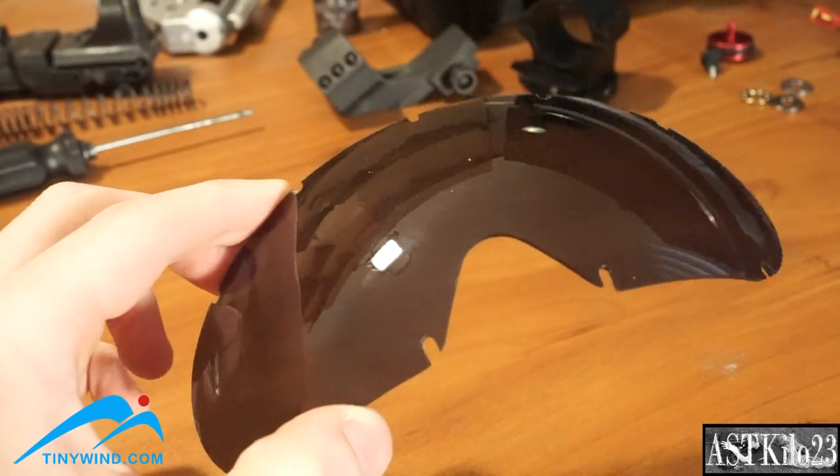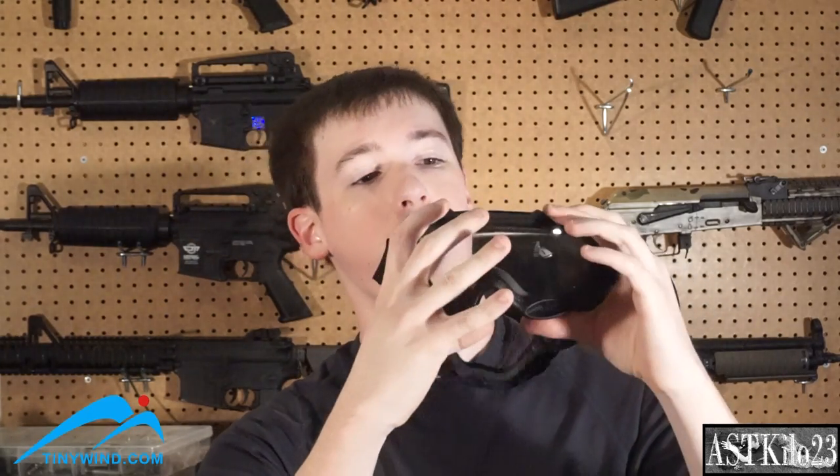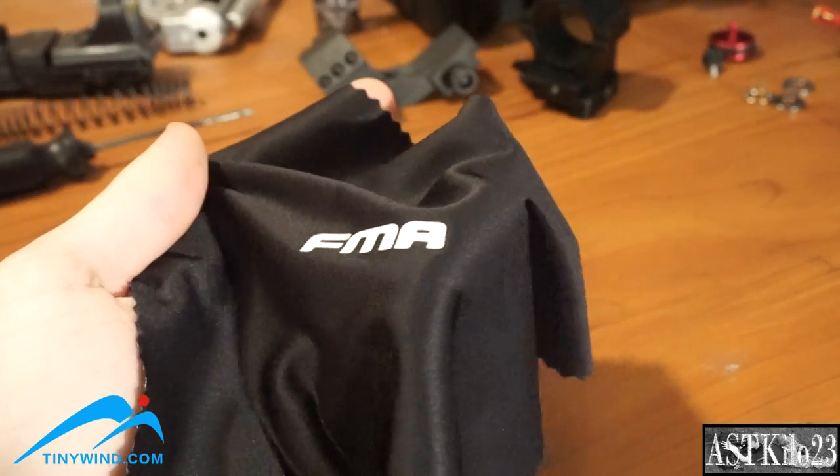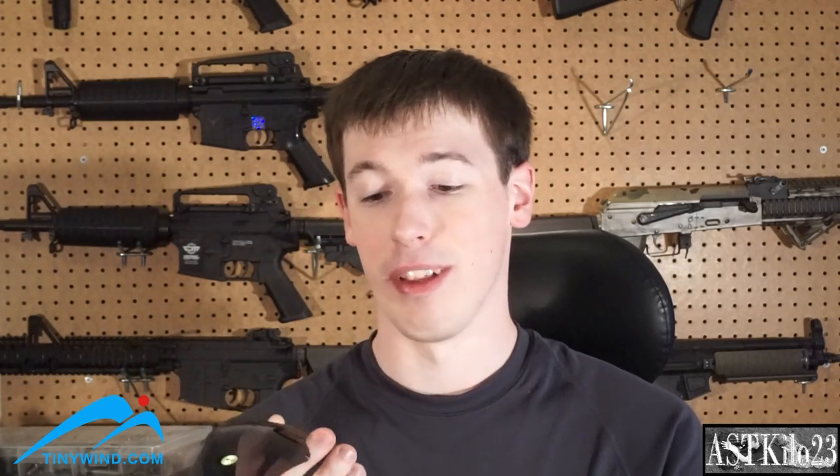The goggles themselves, for the price range, are pretty decent quality. They come with two different lenses you can swap out — a light lens you can see through much more easily, and a dark lens that comes installed. I wanted to test fogging, so I installed the lighter lens so the camera could pick it up better. To remove the lens you have to pull the goggles apart and slowly snap them back in — it's a bit cumbersome, so I recommend only doing it once or twice. The goggles also come with a fiber cleaning cloth with the FMA logo. The lenses, especially the lighter ones, smudge up a lot with fingerprints and hair, so this cloth is a definite must for keeping them clean.